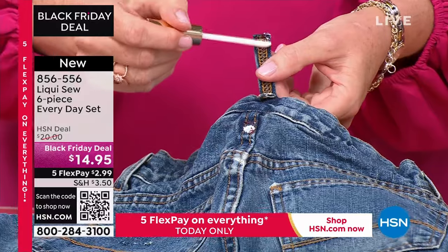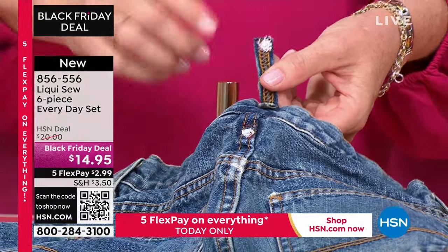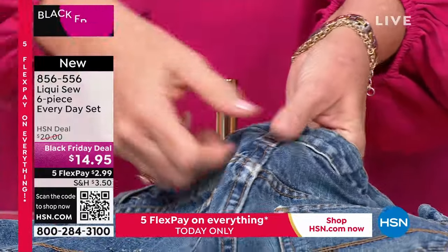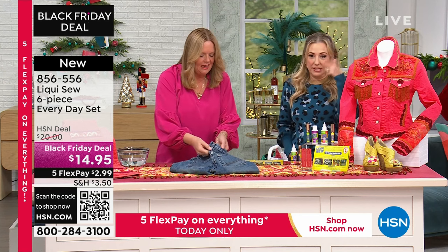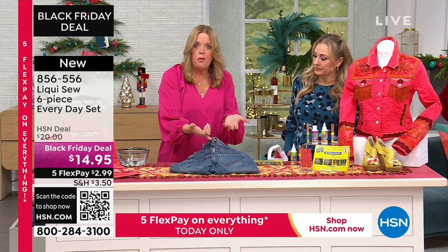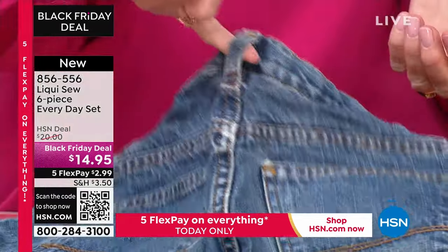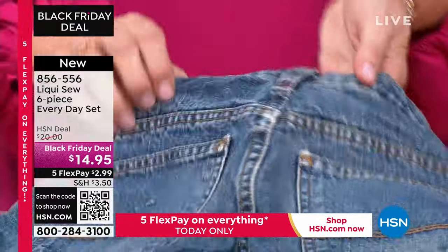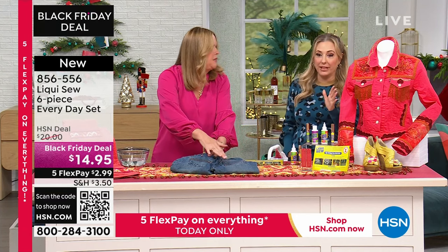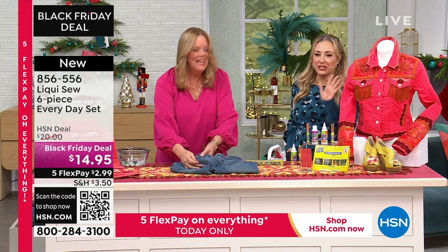I love the belt loop — that happens on every single pair of pants and you just sort of leave it. With guys, they're just pulling their belt loops through and yanking, and that's how the stitches come out over time. With LiquiSew, literally one drop and you've mended it. How long should we wait before putting our pants on and running out the door? I'd say wait five minutes, especially if it's a seam tear, because you don't want further exposure.